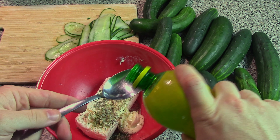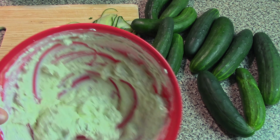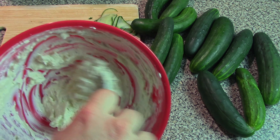So we'll go ahead and add about a teaspoon-ish of lemon juice. Make sure to stir everything up nice and thoroughly, eliminating as many clumps as you can. You don't really want any clumps of cream cheese in the final product — you want a nice smooth filling.